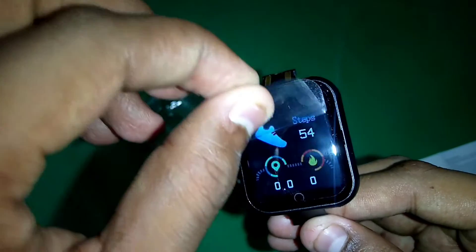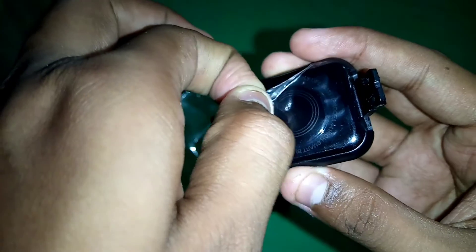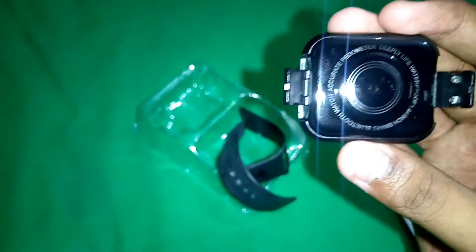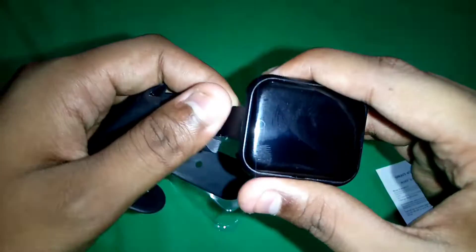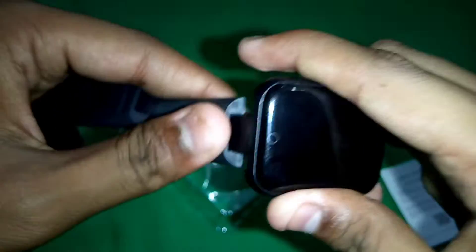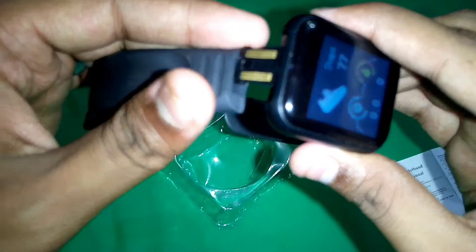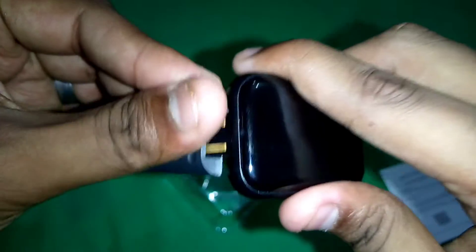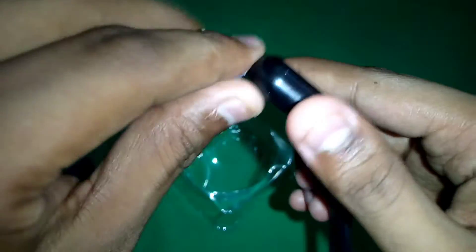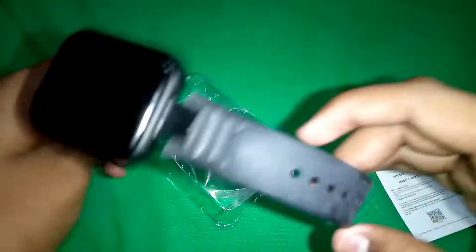Now I'm removing the protective cover. It looks really nice, and there's something amazing on the back as well. Now I'm connecting the straps — there you go, I've connected the straps and it's ready to go.